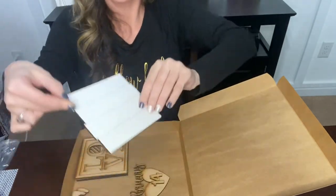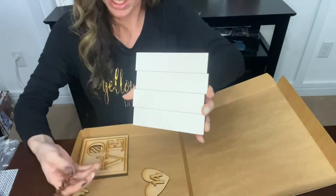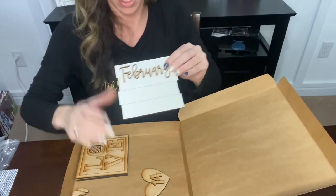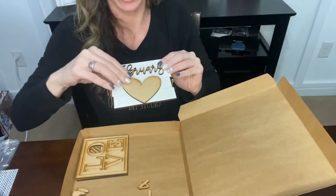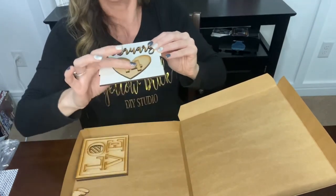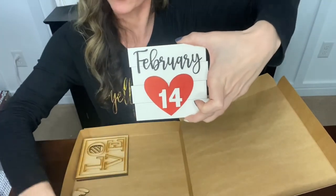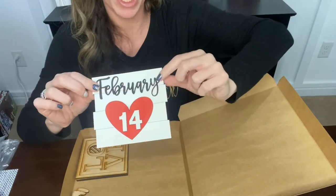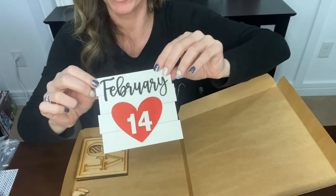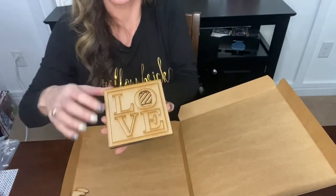Next we have this adorable shiplap board which is painted and scored, so you do not have to do anything to it. You'll paint the word 'February' — this is kind of thin so just be gentle — then paint your heart and glue it on, and glue on the number one and the number four, and when done it looks great. If you want to get really creative you can distress it a little by rubbing some brown or black paint lightly across it; a baby wipe works really well for that.